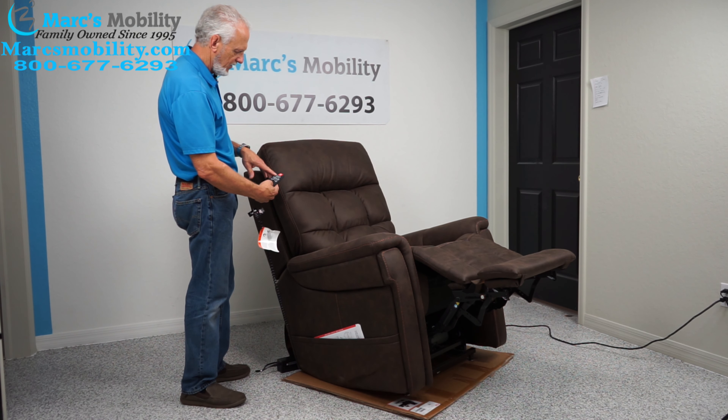If you have any questions, give us a call. This is the Viva lift chair, Radiance model, walnut color, large and tall — four different sizes and four different colors. I'm Mark and this is Alex; we're co-owners of Mark's Mobility, started in 1995. Please call us at 800-677-6293. Thank you and have a wonderful day.